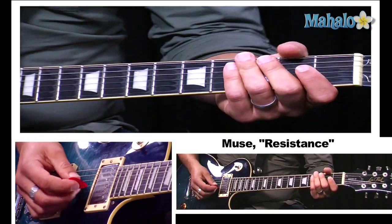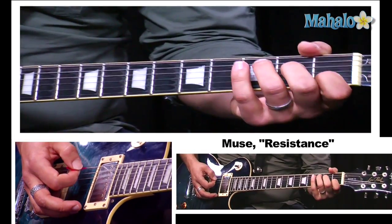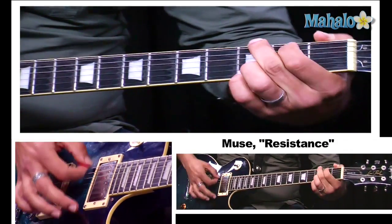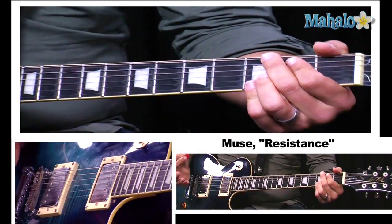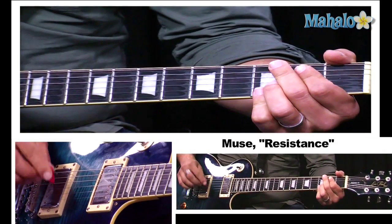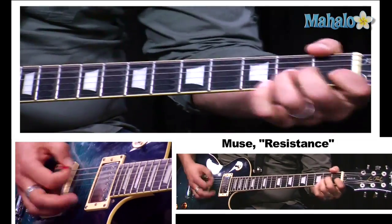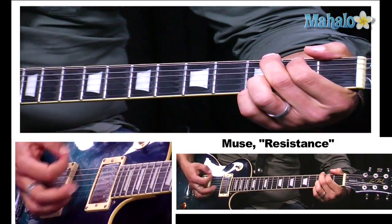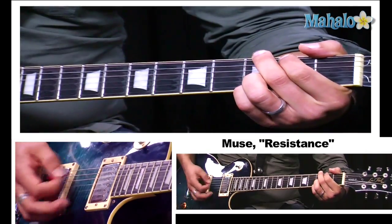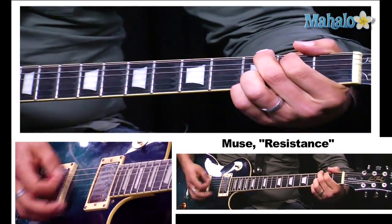So the next section is the bridge. Basically you're coming out of the chorus at that point, so you're playing F, and then there's just a strum of C, and then a G strum. Then I'm going to play F, A minor, G, G. And again F. And again F, A minor, G, E, F.